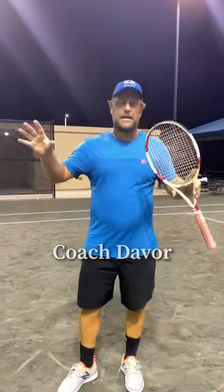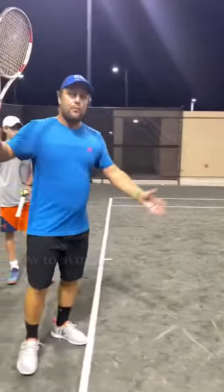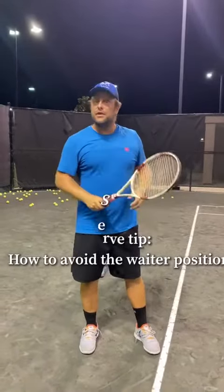Hey guys, Davor here from Tennis Haus. How many kids have a problem and get back in this position? So I took a video before on how to fix that waiter position.